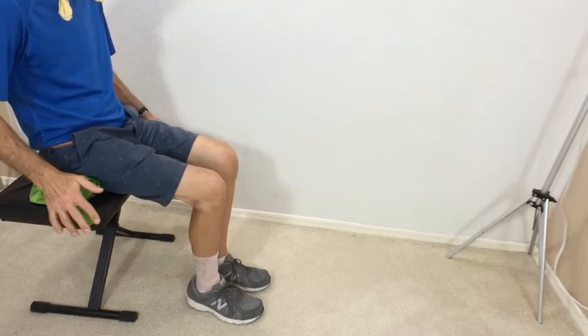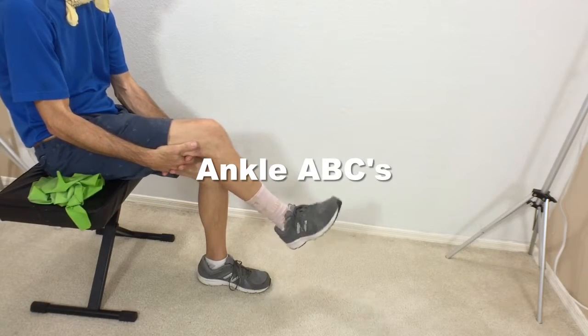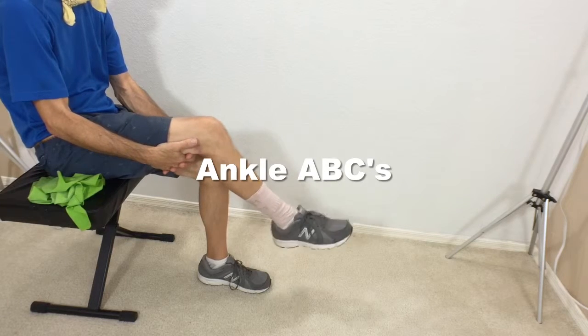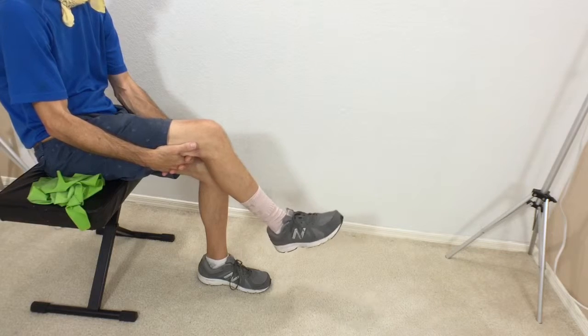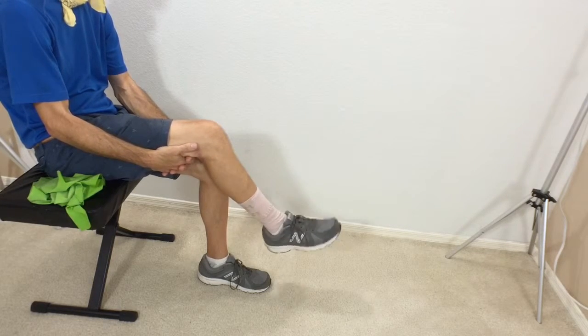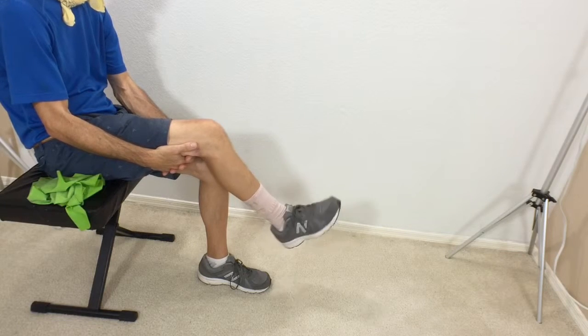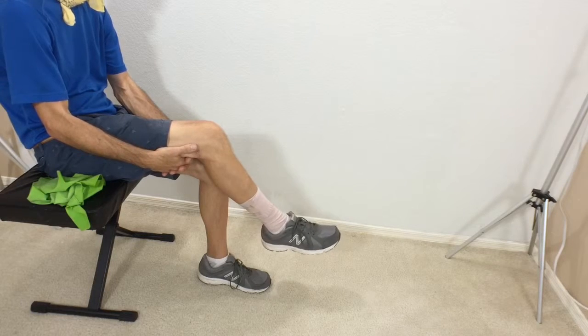The first exercise you're going to want to do is to loosen up that ankle a little bit. We're going to call it the ankle ABCs — you basically spell the ABCs. You can do all caps if you want or small letters, but basically you want to spell the ABCs with your foot.